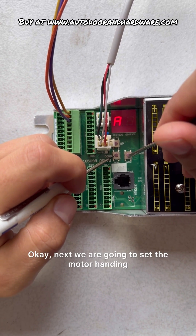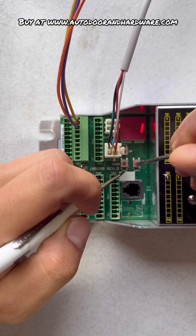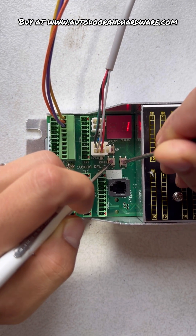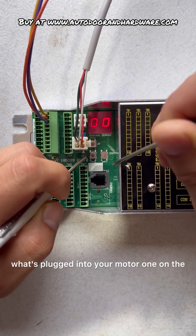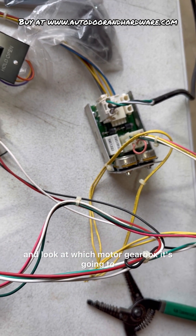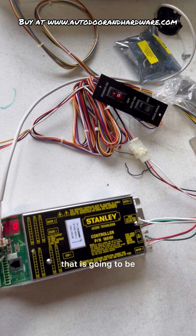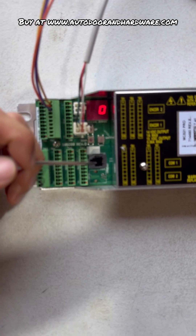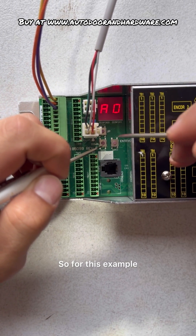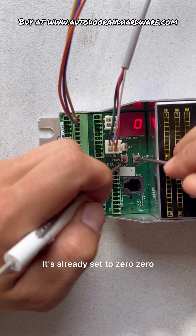Next we are going to set the motor handing. 01 is for motor 1 — motor 1 is going to be either left hand or right hand. Look at what's plugged into motor 1 on the controller and trace the wire back to see which motor gearbox it goes to. If it's going to the motor gearbox on the right hand side with the spindle on the right, that is 00. If it is going to the spindle on the left hand side, it is 01. For this example I'm going to make motor 1 right hand, so it's already set to 00.